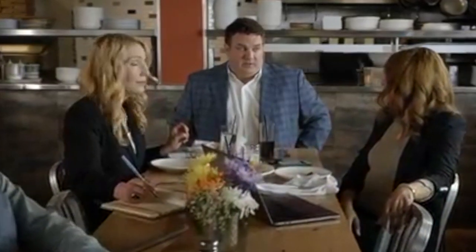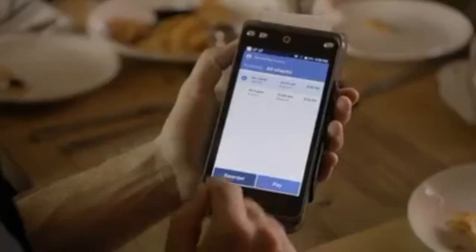If guests want to reorder items already on their check, no problem. The server can easily add another round of drinks or a second order of nachos right at the table, saving valuable time.